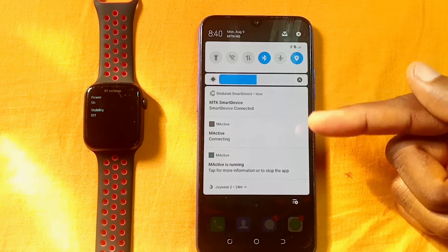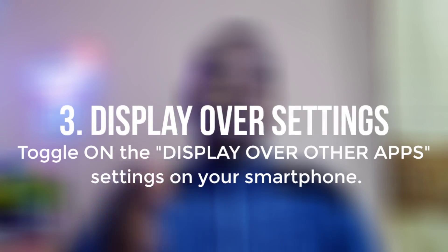If not, let's go to reason number three. The third reason why your M-Active app has not been working is the display over other apps setting. If you did not toggle the display over other apps setting, then it is not going to work — you will not be able to get notifications and alerts once you sync it up.